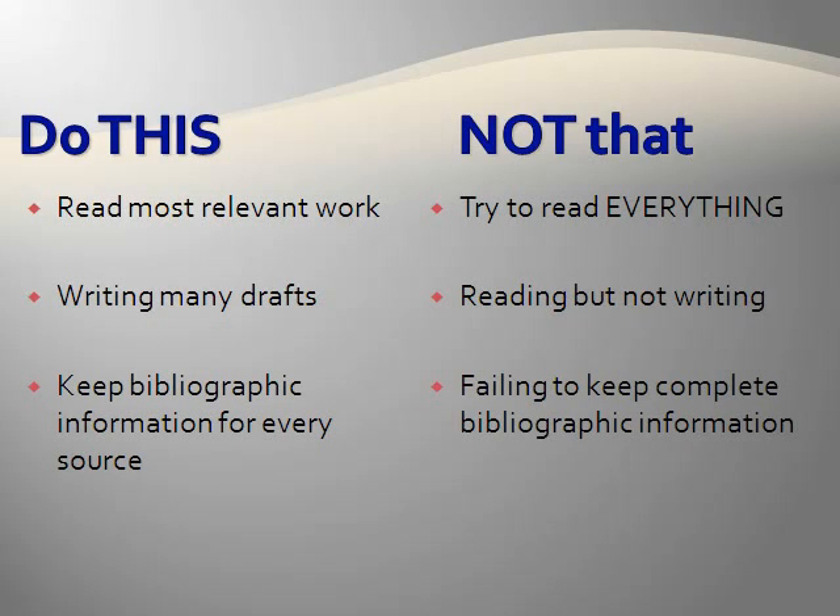Please keep bibliographic information for every source. This is by far the easiest way to avoid plagiarism. Please don't risk your academic career by keeping poor notes and citations. Use the information in the literature review article button on Blackboard for instructions on citation formatting and an online citation manager.